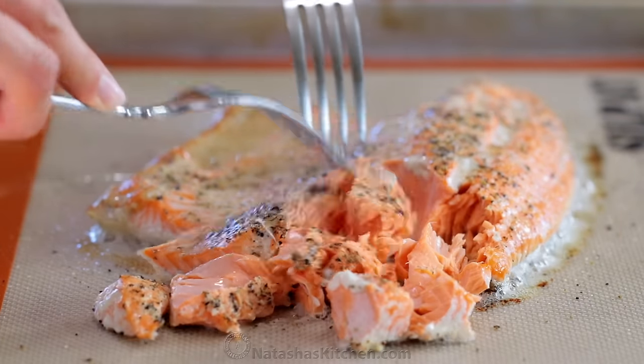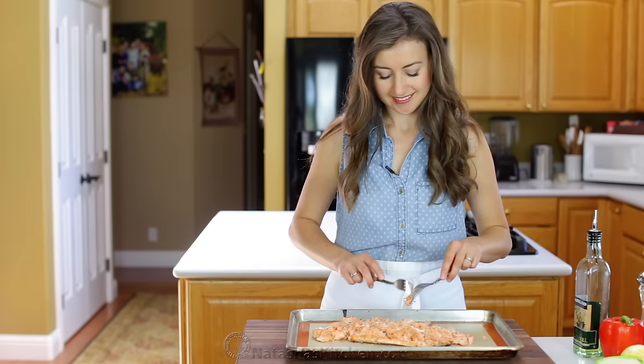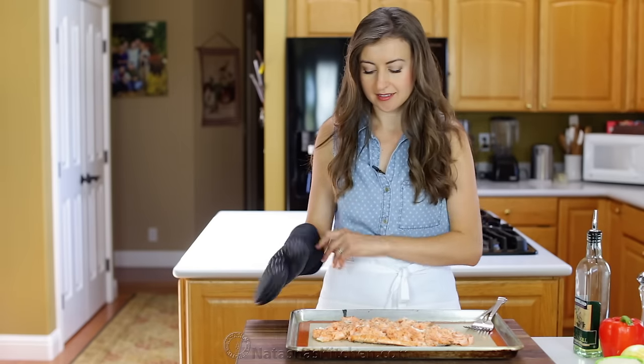Flake the salmon with a couple of forks, removing any bones that you find, then set it aside and let it cool to room temperature.